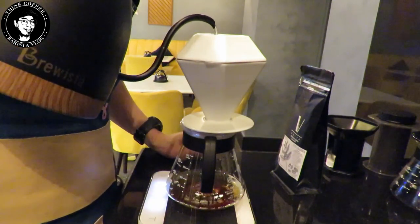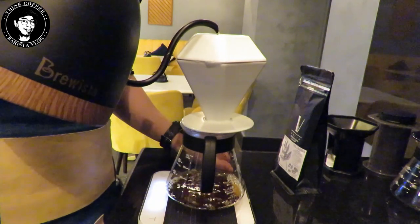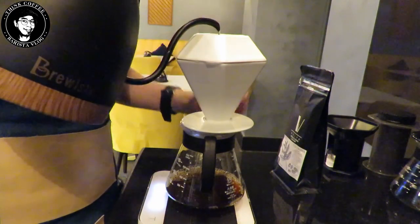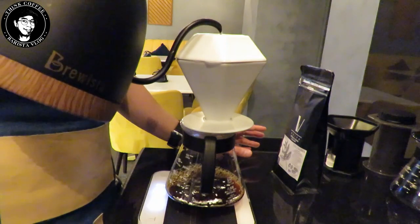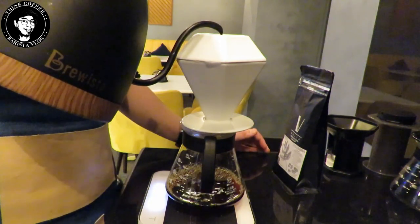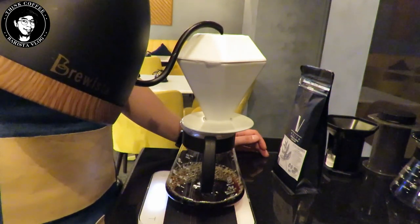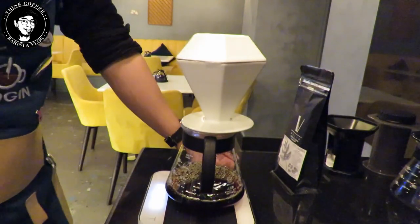After blooming, slowly pour on the middle — I call this the 'nuclear drop' — just drop water on the middle of the filter. Pour to a total of 230 grams. We are not going to pause; pour slowly but continuously. Make sure your water temperature stays at 93 degrees Celsius. After reaching 230 grams, the maximum brewing time is 2 minutes and 10 seconds.